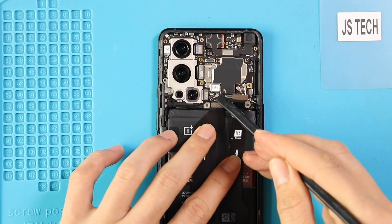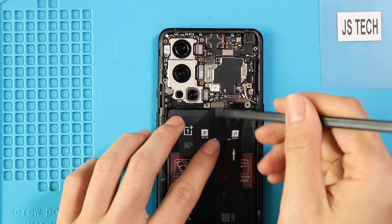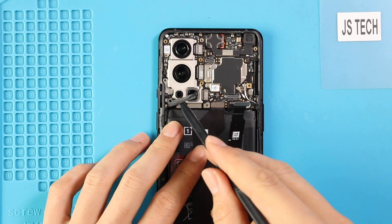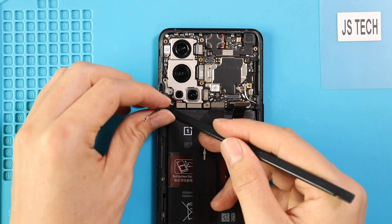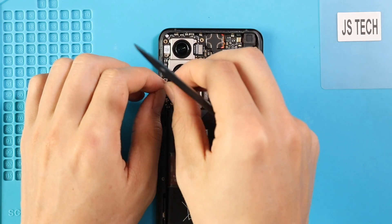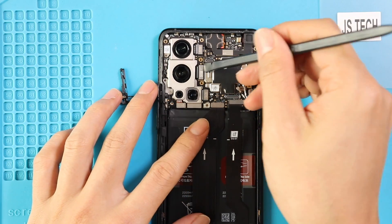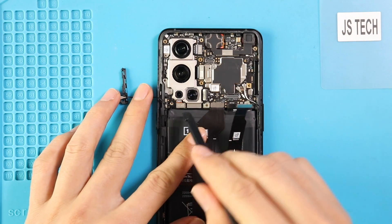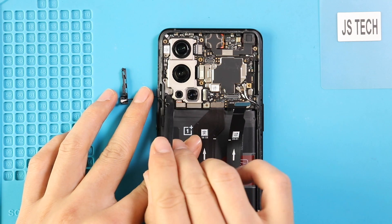Next, unplug the antenna and take out the cameras by disconnecting the plugs. Disconnect three plugs and take out the 3-in-1 camera module, then disconnect the wide camera and front camera by disconnecting the plug. It is possible to separate the telephoto and monochrome camera from the 3-in-1 unit by applying slide pressure from the top.